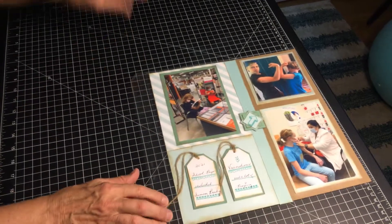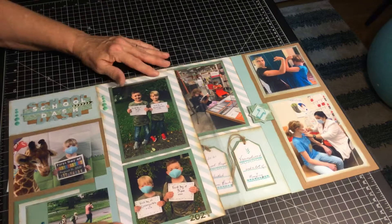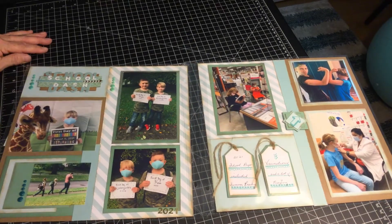So this is week three of Friendship — the end of our visual texture layout. And it's all ready for your album.